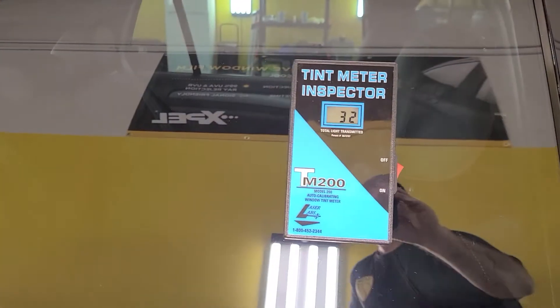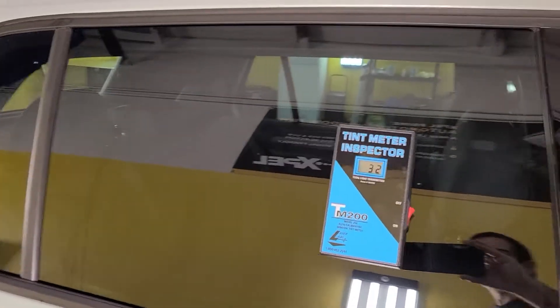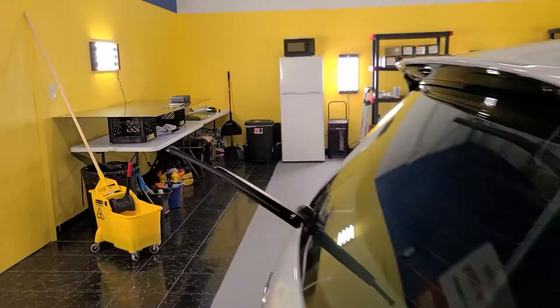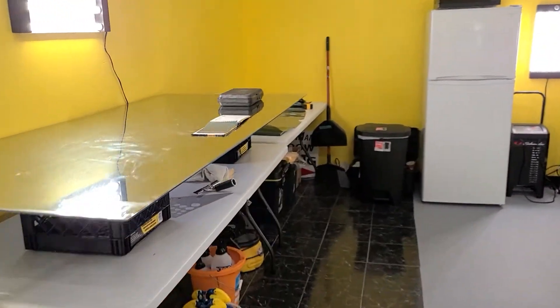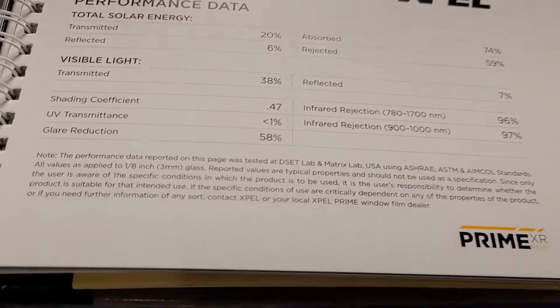I just want to show you this reads at 32. This is EXPEL XR Plus 35. I'll show you on the spec sheet what that does for you. You're allowed to go 30 on the front two doors and 15 in the rear windows in the state of Florida.